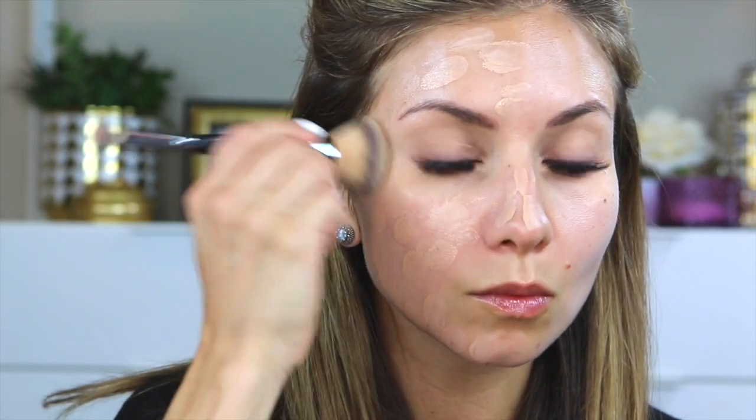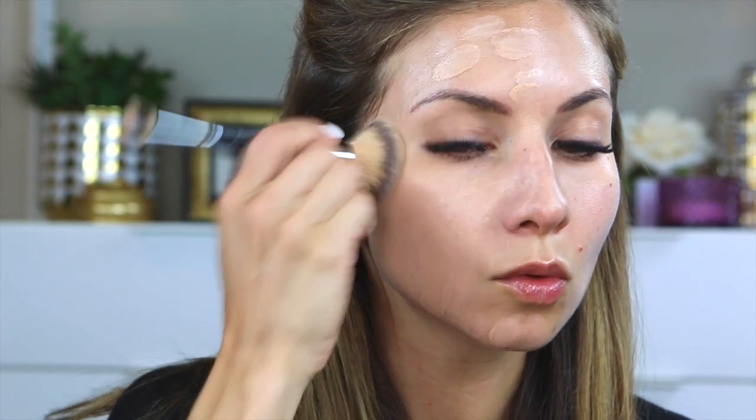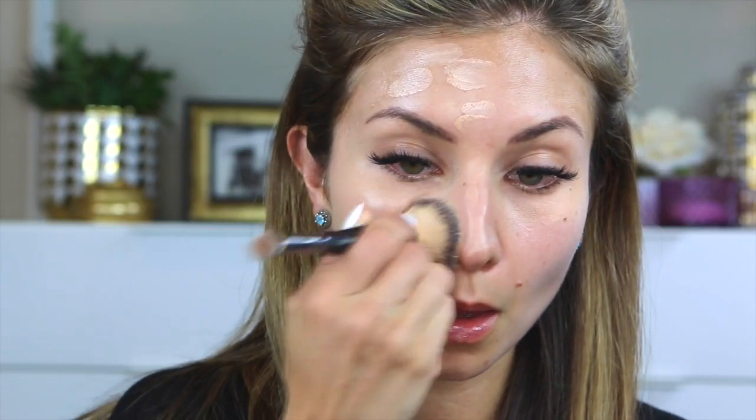When I blend the foundation into my skin, I like to press — they call it stippling. I like to press and bounce the brush similar to how I would use a sponge, rather than use brush strokes or move the brush across my face. I only use that sweeping technique when I'm trying to blend out the jawline or sheer any area out. When I'm trying to get maximum coverage with minimal product, you want to stipple the product on with a brush.